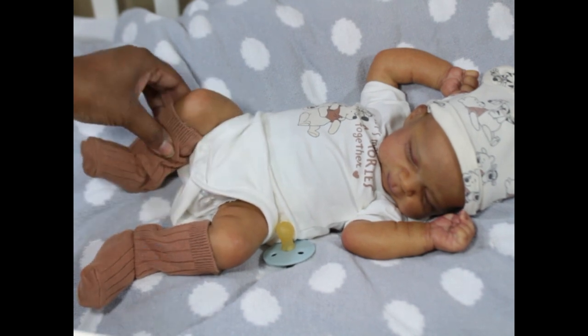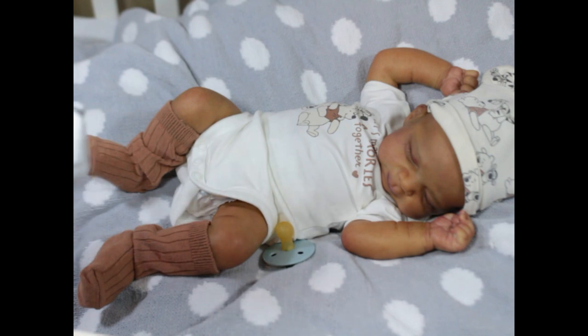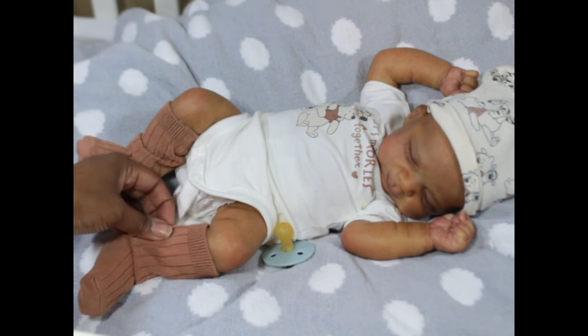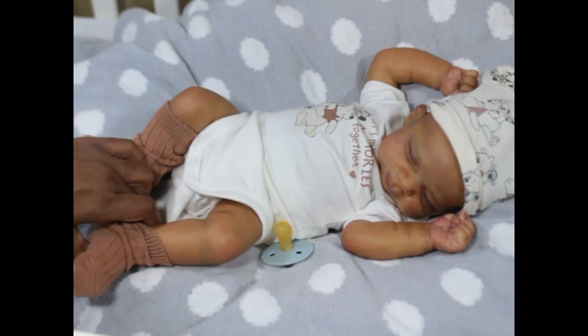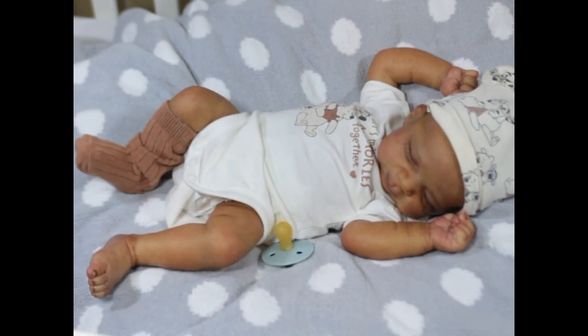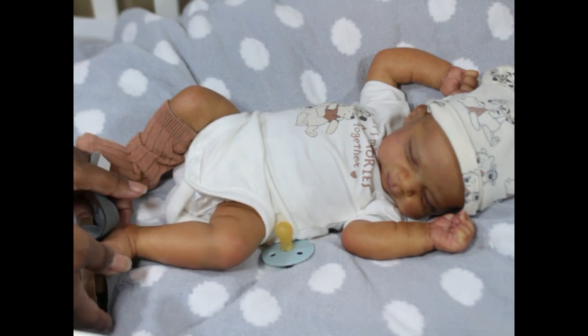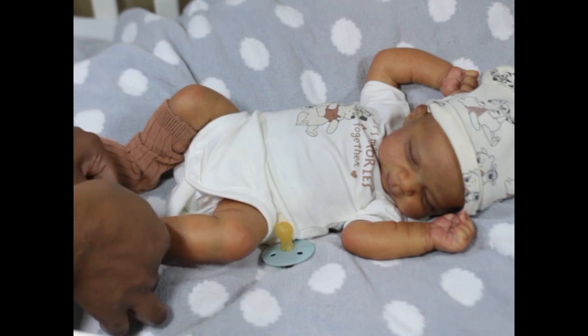This is what I try to avoid with both reborns and silicone. You don't want to have friction when you're taking the shoe on and off a baby. When you do that pulling, you're rubbing and scraping the paint, whether you have a sock on or not. He has a nice texture to him so I'm not too worried, but I still don't like to put my babies in tight shoes or tight clothes.